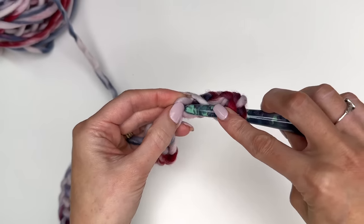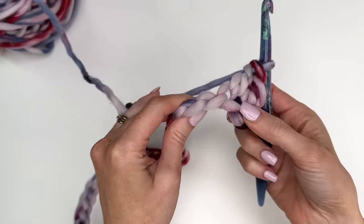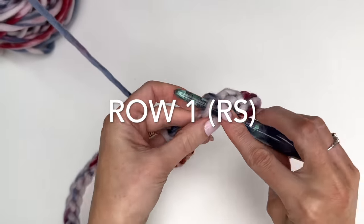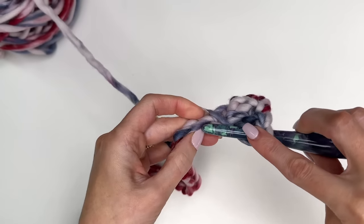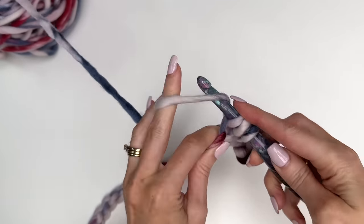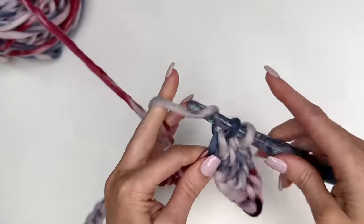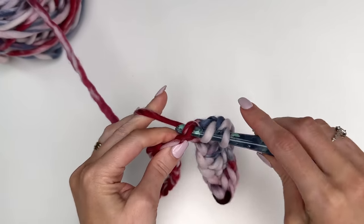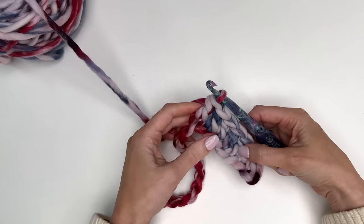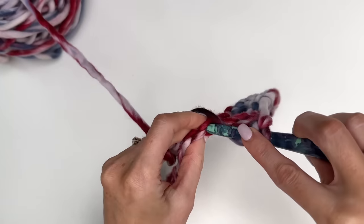What we'll do now is just work double crochets in the back bump of each chain. Work into the back bump, not the back loop of the chain. You'll end up with 36 double crochet stitches across. Once you've worked across, you can wrap that around your head just to make sure the sizing is right. Because this yarn is so bulky, you could reduce your band by a stitch or add a stitch or a couple stitches to modify the size. This will fit your average child to adult size head.